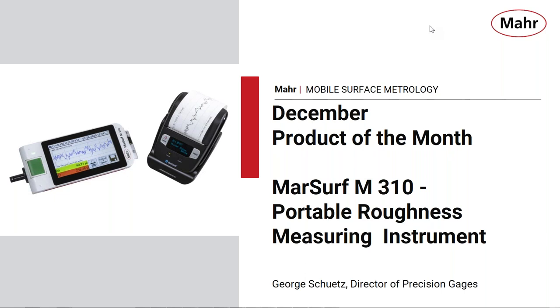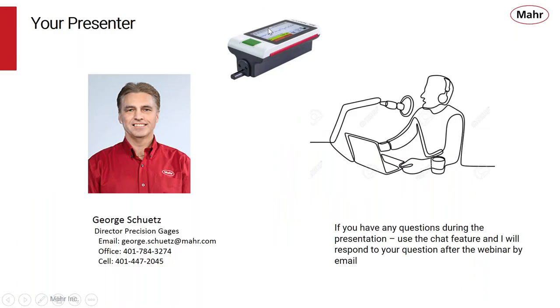Hello everyone, welcome to MARS December Product of the Month webinar. Today we're going to be talking about the MARS SURF M310 Portable Roughness Measuring Instrument. I'm your presenter, George Schutz, Director of Precision Gages here in Providence, Rhode Island.